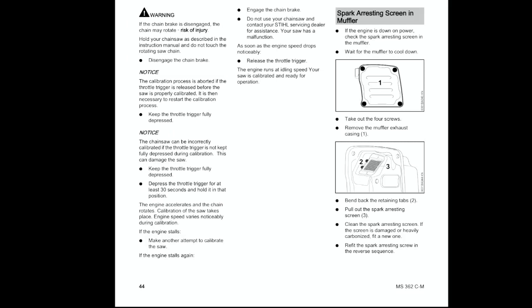The calibration process is aborted if the throttle trigger is released before the saw is properly calibrated — it is then necessary to restart the calibration. Keep the throttle trigger fully depressed. The chainsaw can be incorrectly calibrated if the throttle trigger is not kept fully depressed during calibration. This can damage the saw. Keep the throttle trigger fully depressed.